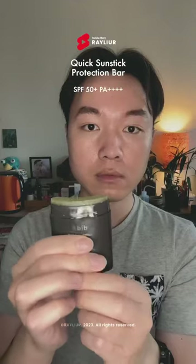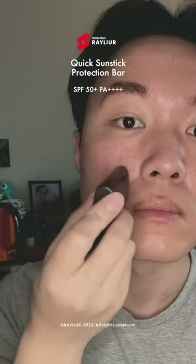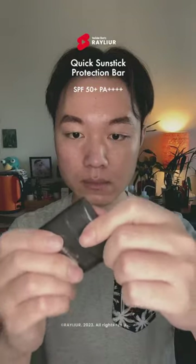First, I'll apply my favorite and trusty Quick Sunstick to show you how it gives my skin that natural glow. It's super easy to apply and the shape of the bar works so well with the curves of our face.